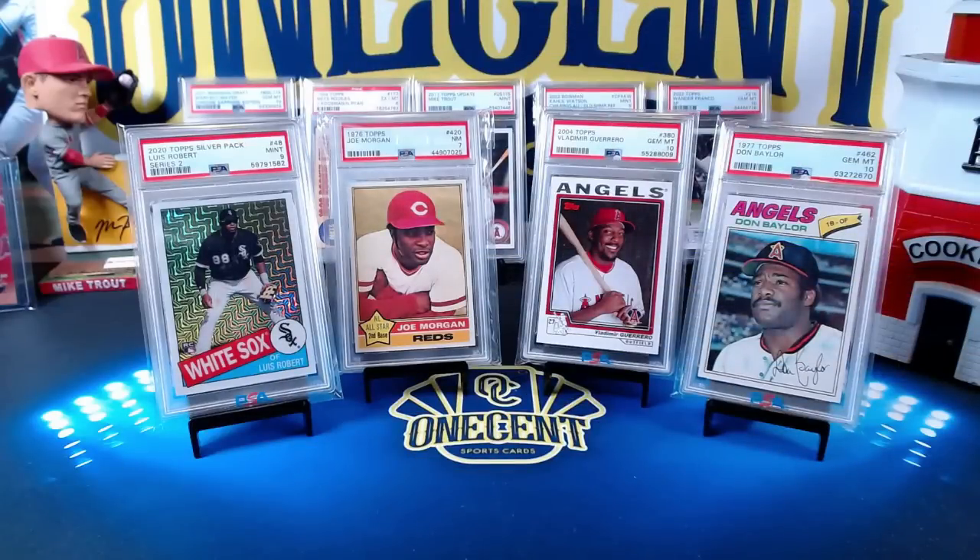Hey everyone, welcome back to One Cent Sports Cards YouTube channel. I'm back with another set review, and this time it is for 2022 Topps Series 2 — the second entry into the 2022 Topps flagship set. It's getting very little love for a lot of different reasons, but is it really that bad? We've got to ask ourselves who we're chasing and what are the best break teams. There's only one way to find out with the One Cent Sports Cards 2022 Topps Series 2 set guide and review.